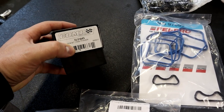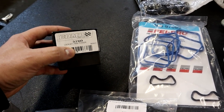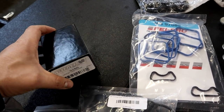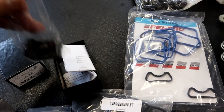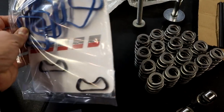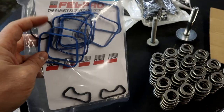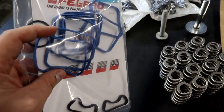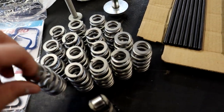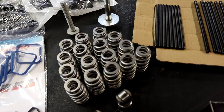Also in the kit, you're going to get a Comp phaser lockout kit or limiter, depending on your camshaft choice. We're going with a lockout kit on this cam. Then you're going to get a complete intake manifold gasket set, which comes with all the seals necessary to replace the manifold gaskets. And then a full set of pack springs to upgrade your factory valve springs.